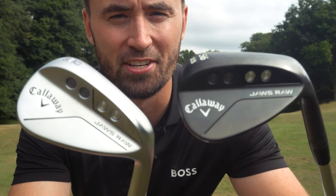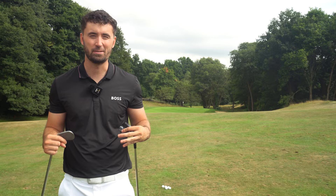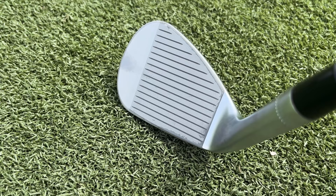We've got some new Callaway wedges for you today. I've got the brand new Callaway Jaws Raw for 2022. We've got two finishes, and the main talking point for me especially is that brand new raw face that is going to rust over time — a new addition for Callaway in 2022.